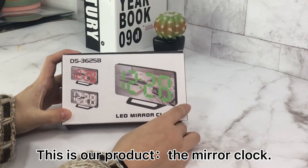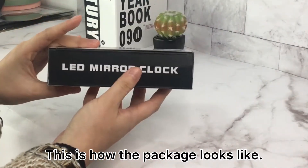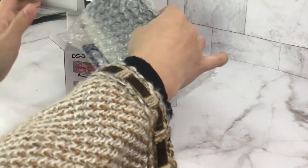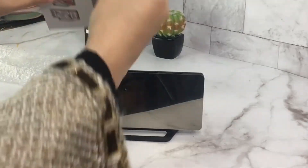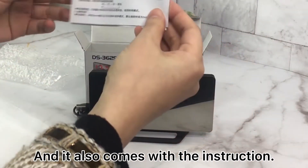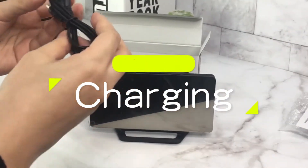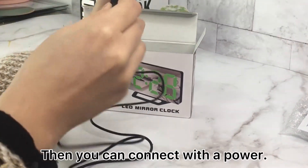This is our product, the mirror clock. This is how the package looks like, so let's open it. This one is the clock itself — it comes with a bubble bag inside, and it also has a USB cable and instructions.